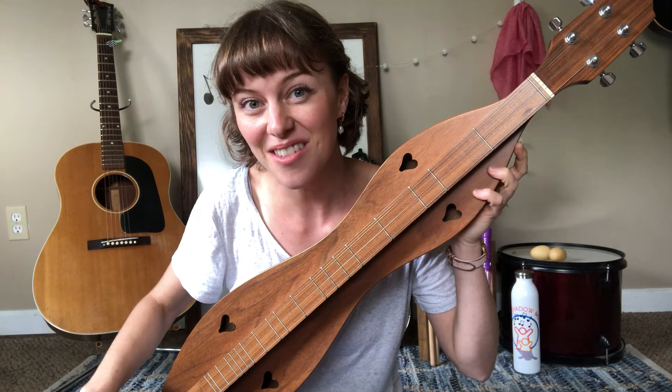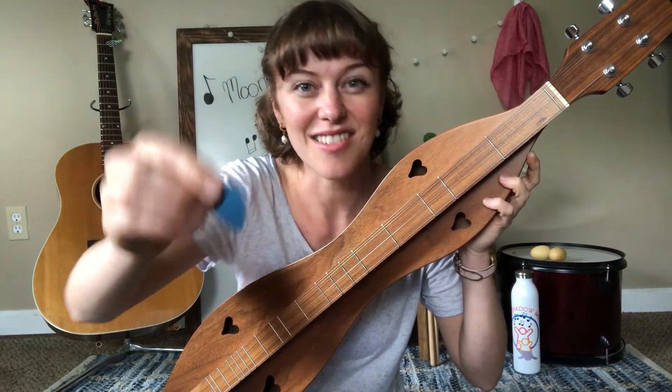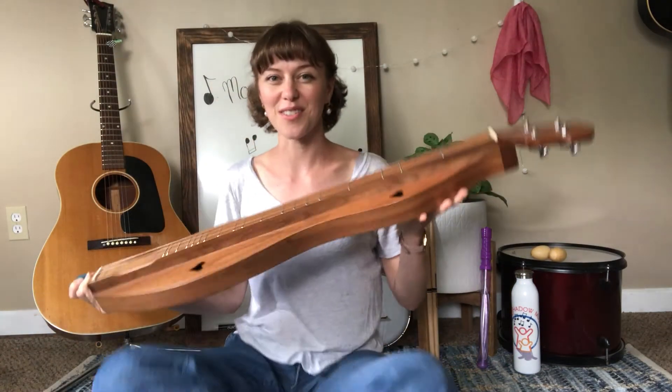Shall we hear how it sounds? I've got my blue pick — I saved my special pick for my dulcimer. I've got to scoot back so you can see me.